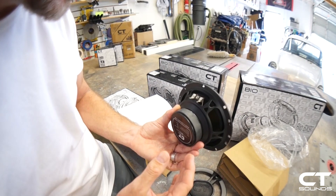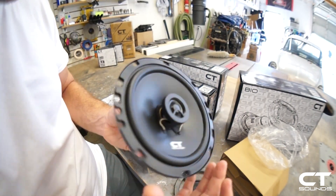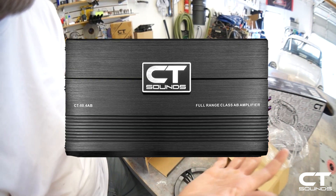Four ohm coaxial speaker. The six and a half has a frequency response of 60 Hz to 20 kilohertz, so you can run an amplifier with a crossover with this speaker, crossing it over at about 80 Hz.